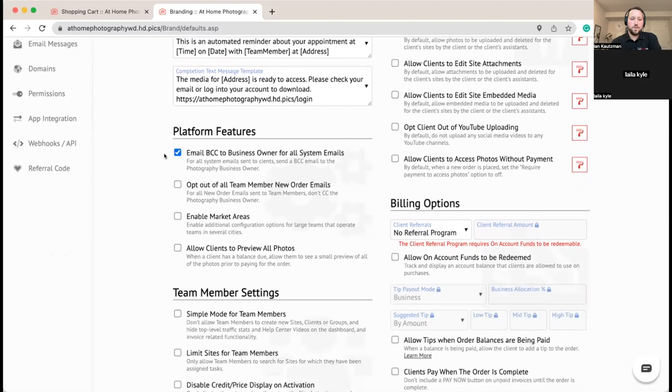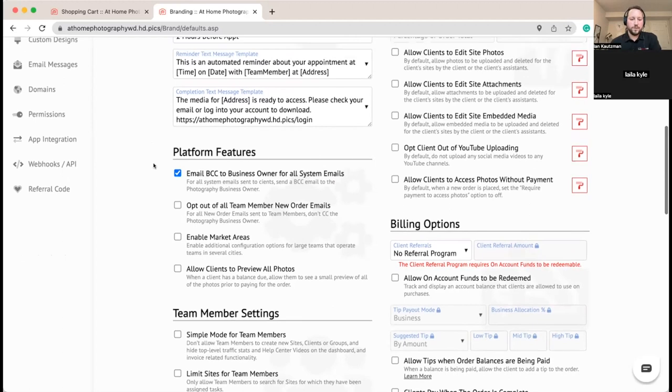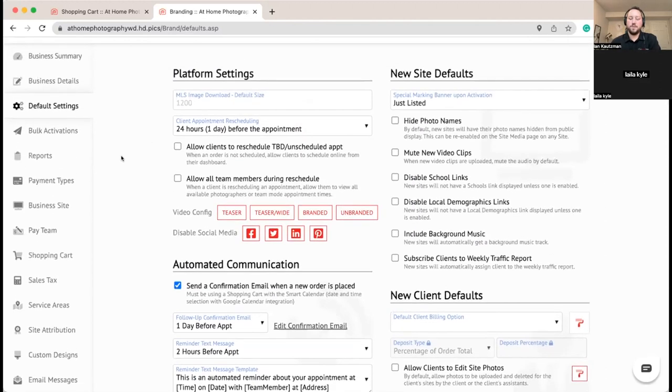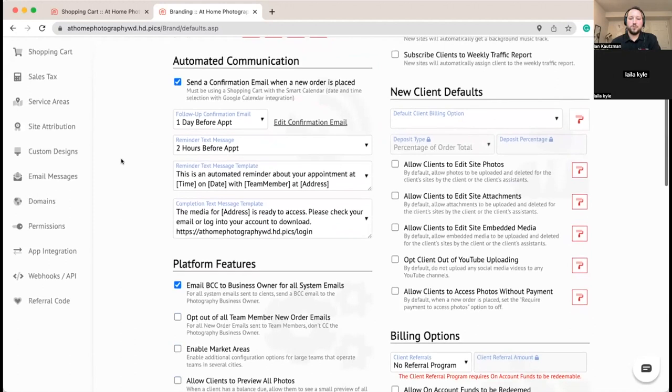We're going to turn on the BCC so any emails sent through the system — like a completion email or scheduling reminder to your client — will also BCC your account. You can set up email rules and filters to put them in folders. It's nice when you first set up your account to turn that on so you're seeing everything happening in the background.